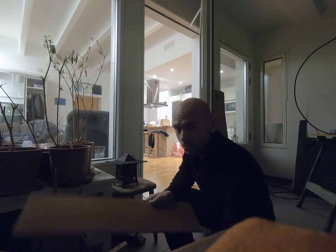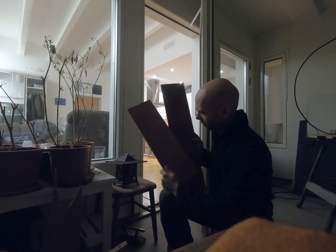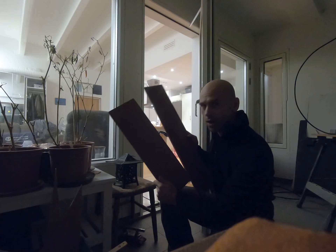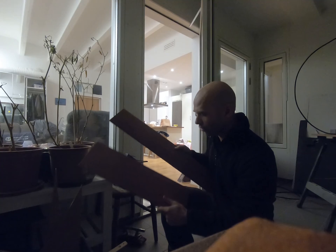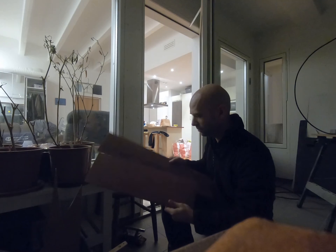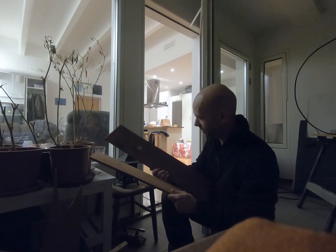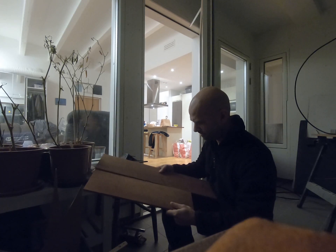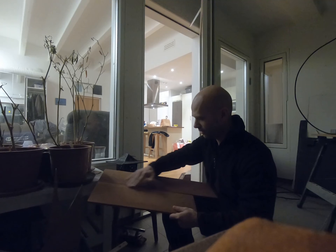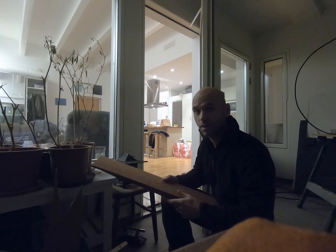I wanted to make one board for the electrical panel. I found a few of these boards — we had some scrap wood — but none of them are broad enough to make just one board. So I'll try to sand the surface, it's really messy right now, and then I'll try to put them together and maybe just cover it up. It might come out good, it might not — we will see.